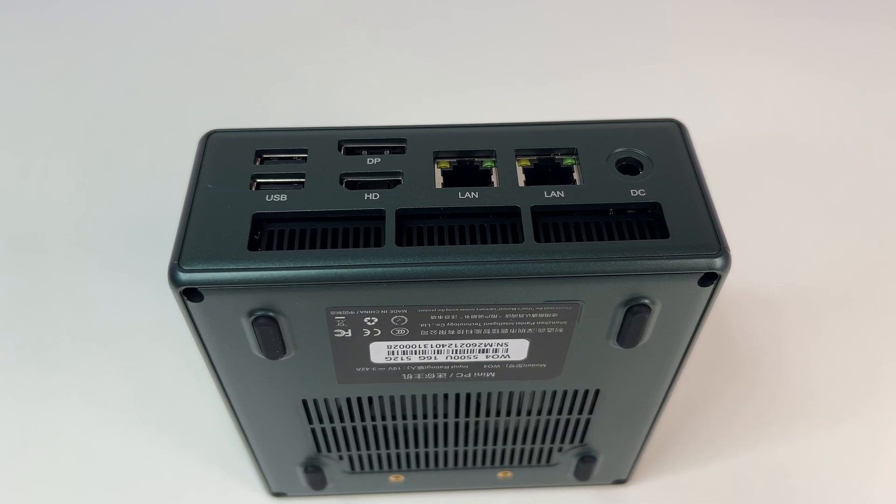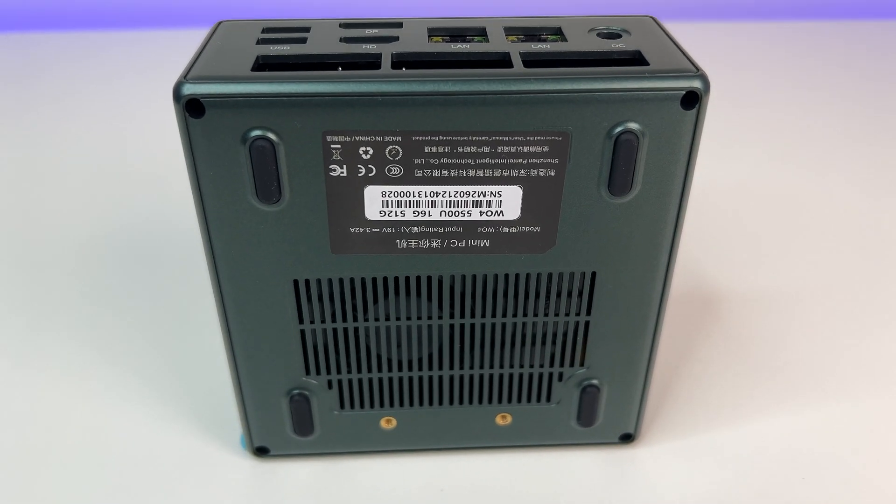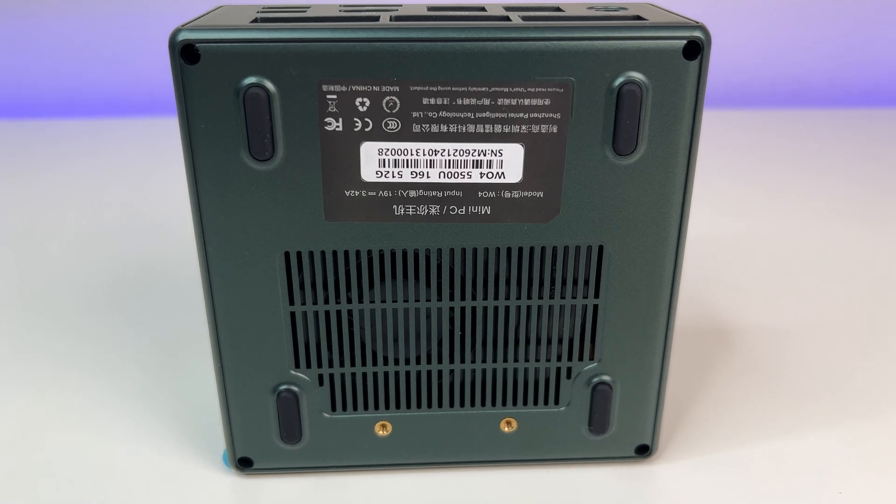The overall size of the mini PC is small, allowing you to place it anywhere — on your desk, in the living room, or even mount it behind a TV or monitor using the included mount.